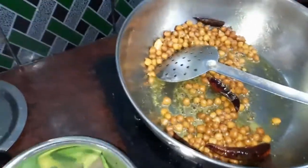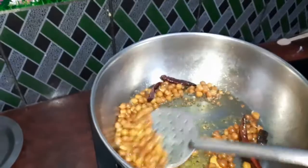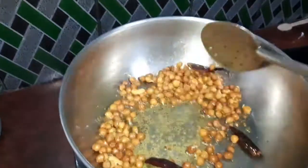I will cook the same way. We will cook the oil in the pan.